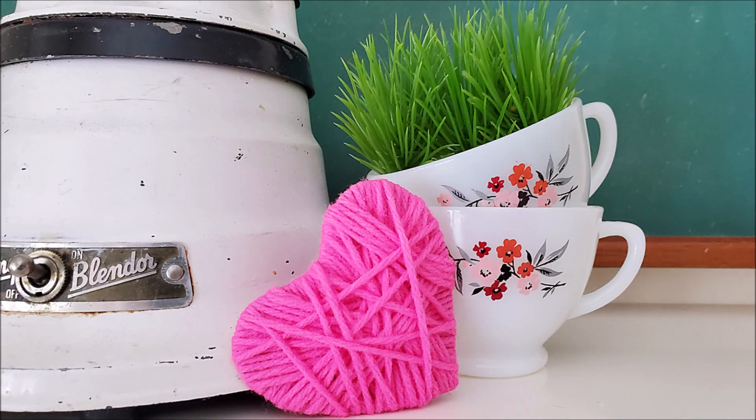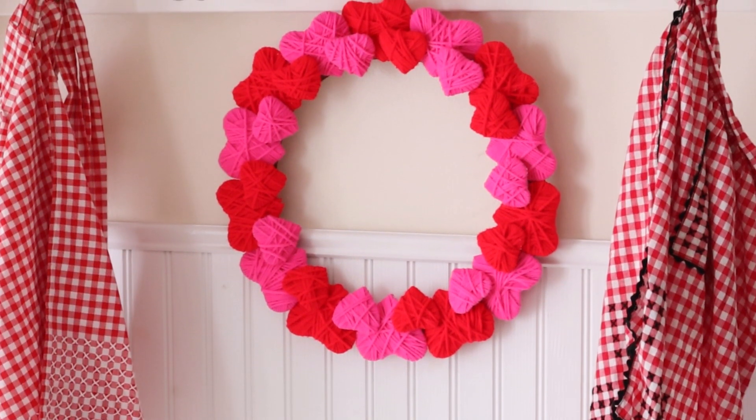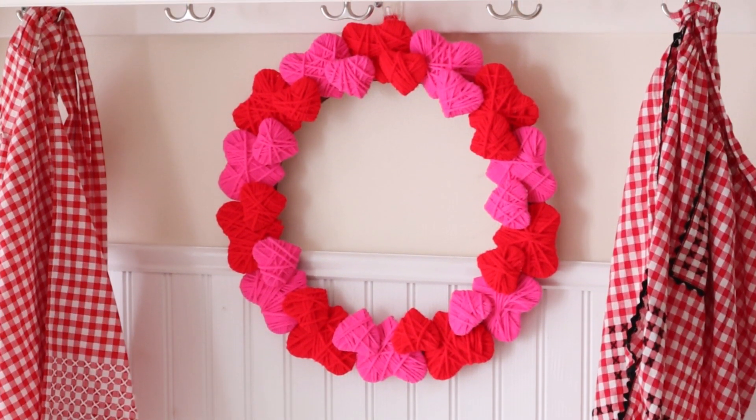Hi everyone, it's Robin and welcome back. Today I'm going to be sharing with you a very quick and easy Valentine's craft which I just finished up this past weekend and I think it turned out super cute. So let's go ahead and get started.